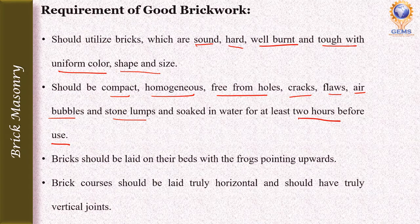In brickwork, bricks should be laid on their bed with the frogs pointing upward. The frog is a small depression on the top surface of the brick. The frog should be pointing upwards, not downwards, while laying the brick.